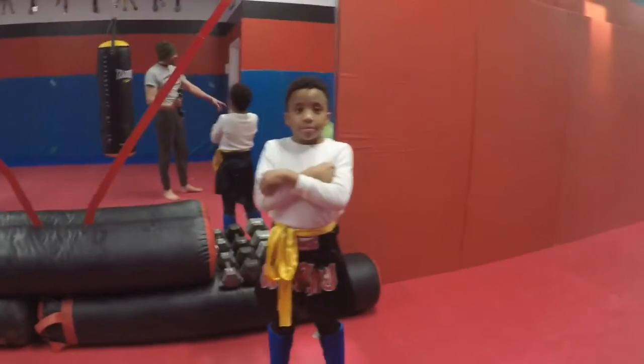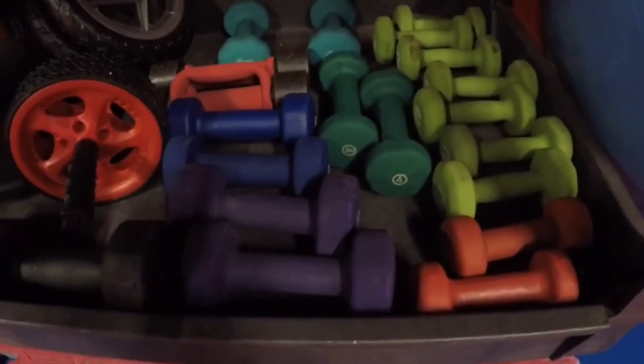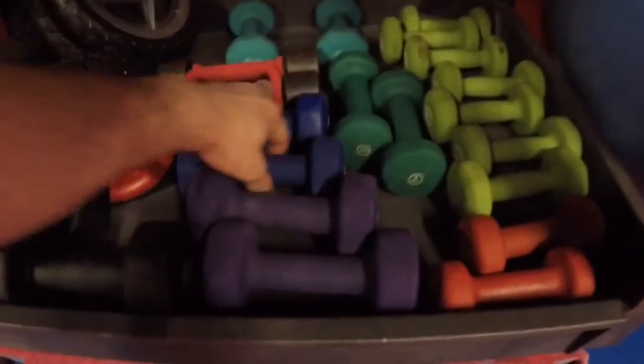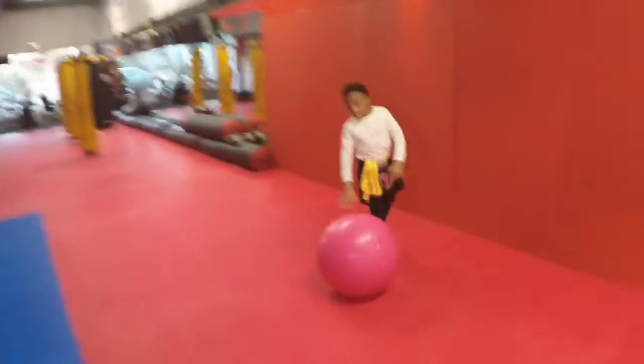So the first thing is we're going to get the pink one. Now, while you're getting that ball, Warren, you're going to start with the five-pounders. This exercise is for somebody who can't do push-ups properly.